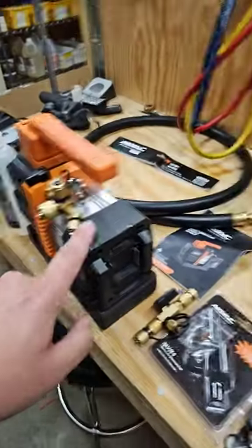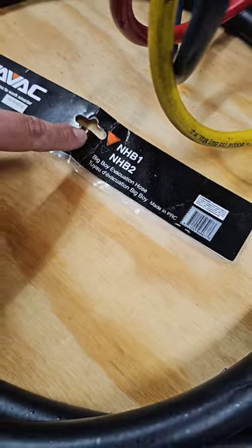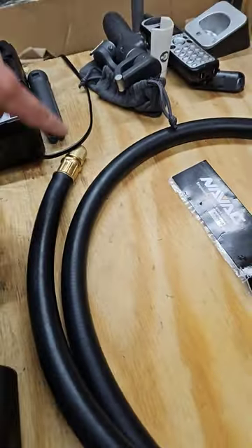And this is the carrying case for the pump. Also used the big boy evacuation hose — quarter inch and three eighths.